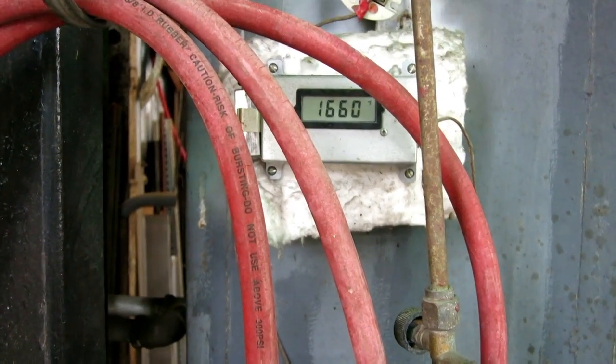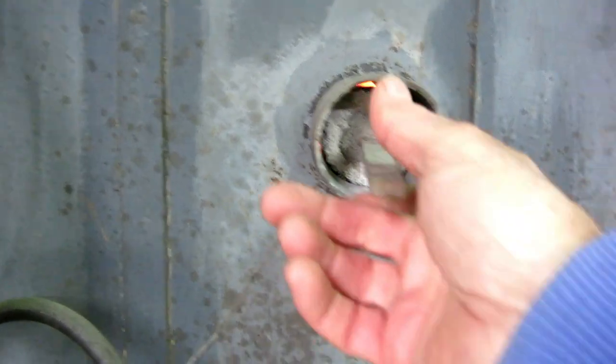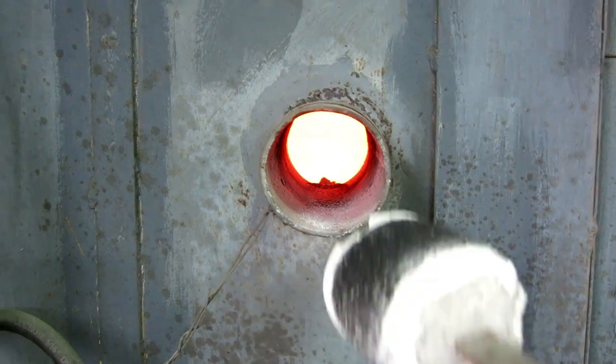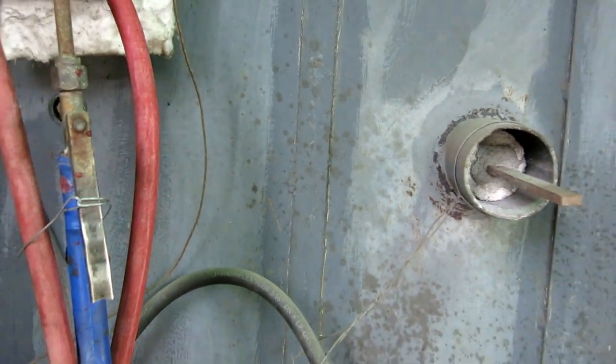We've been cooking it at just under 1700 degrees for about 40 minutes or so — pretty hot in there. I'm going to call it good, turn it off, let it cool down, and then we'll take a peek.